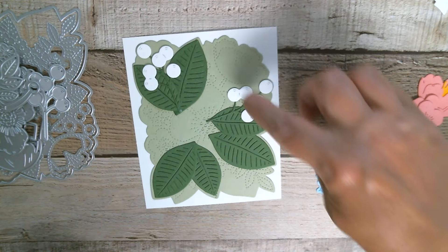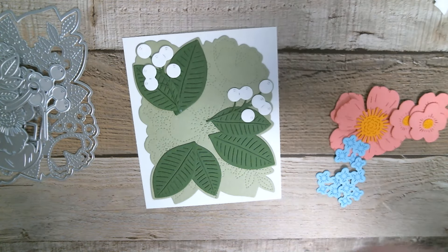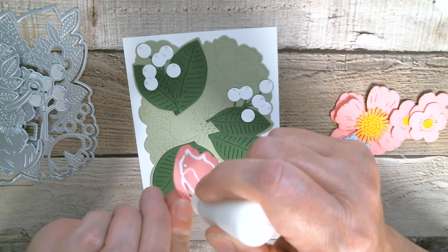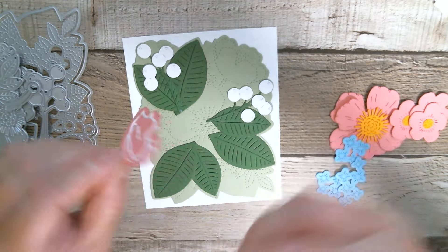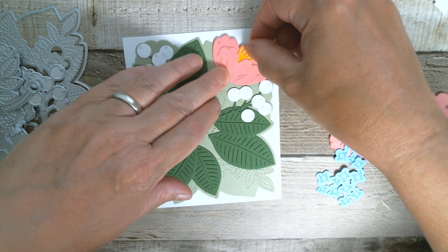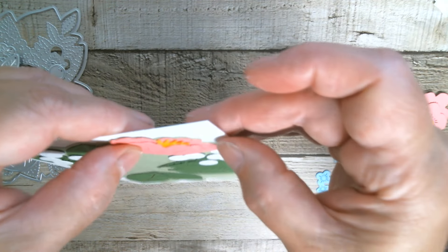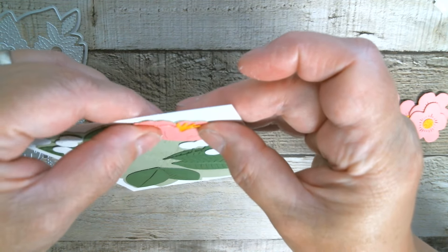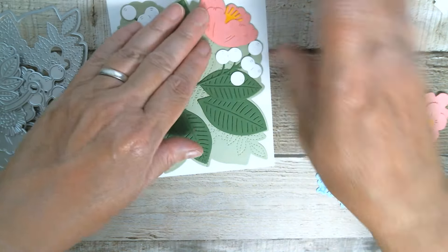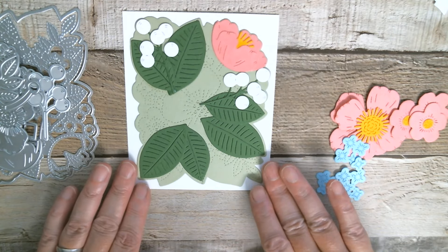Next you start to see we've got the cup flower, so I'm going to place that one on. You can, if you want to, pop these on foam pads if you want a bit of dimension - I think I might actually do that with the big centre flower, I'm not entirely sure yet. But I've gone down on my stitching line so let's make sure it's straight. There we've got our cup flower placed in.